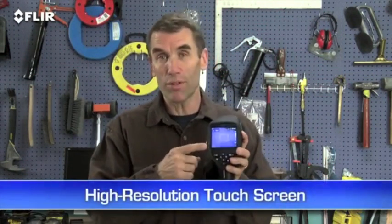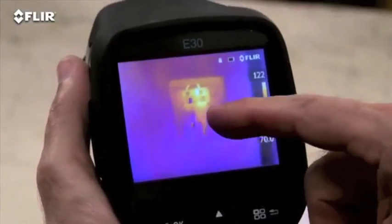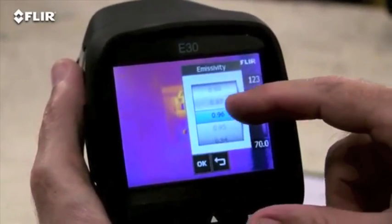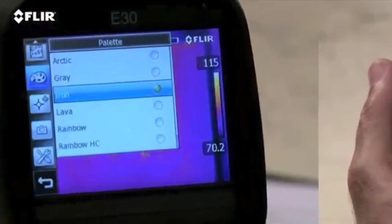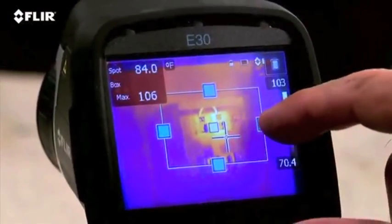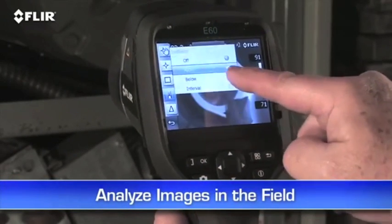And then there's this high-resolution touchscreen — this is really handy. Just tap it to bring up the menu and all the E-Series analysis tools, like emissivity and other parameters to make sure you're detecting right. Plenty of color palette choices for the best definition, a movable spot meter, area box, and so on. This lets you analyze any spot in the image right in the field. And if you're wearing work gloves, you can use these big buttons instead.